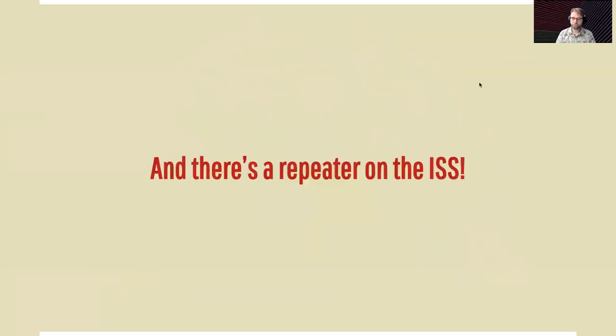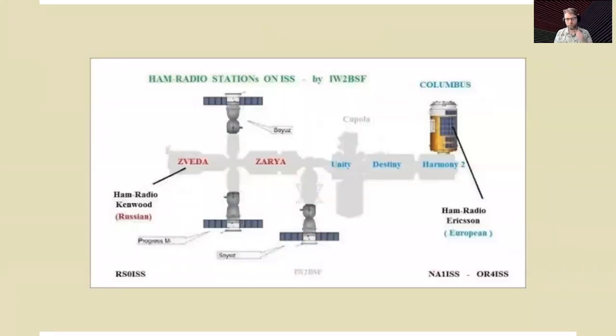And guess what? There's a repeater on the International Space Station — isn't that cool? So if you get your signal up to the International Space Station, it'll broadcast it back down at a different frequency, meaning you can contact people. I'm in the San Francisco Bay Area, and through the ISS repeater I can hear people from Arizona — that's amazing with something the size of my hand. This is a picture of the ISS and where the radios are located: there's a Kenwood on the Russian side and an Ericsson on the European side.